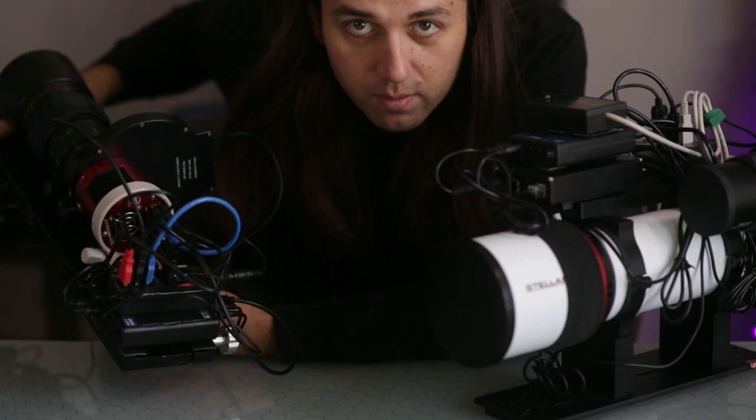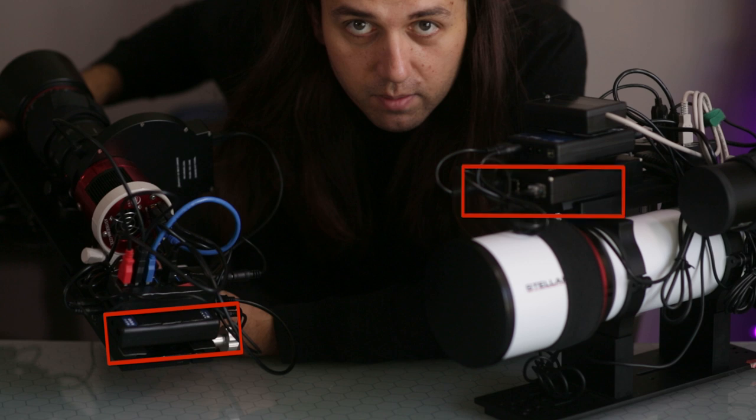It had an environmental sensor, a DSLR power output, and four 12-volt power outputs. Even though I was just shopping for this simple thing, I spent a little bit more and got so much more. I love this device. I have it on two setups now — one for my lens-based setups and one for my main telescope setup.